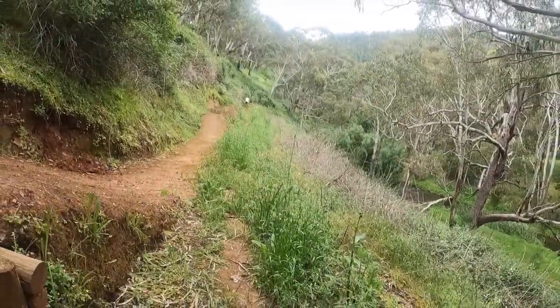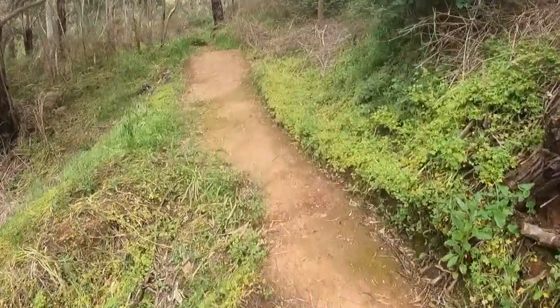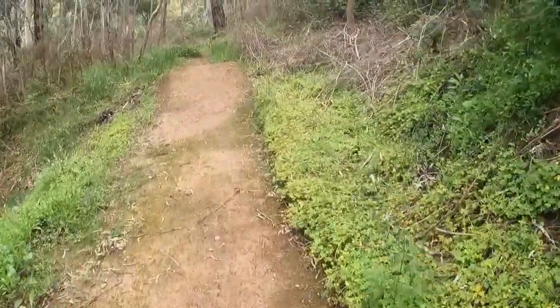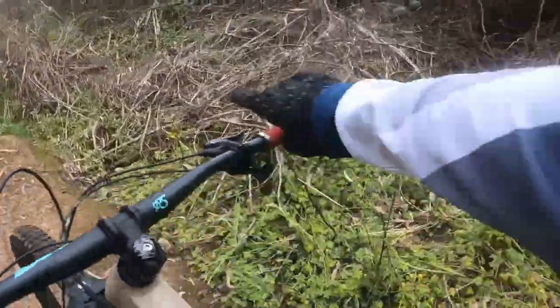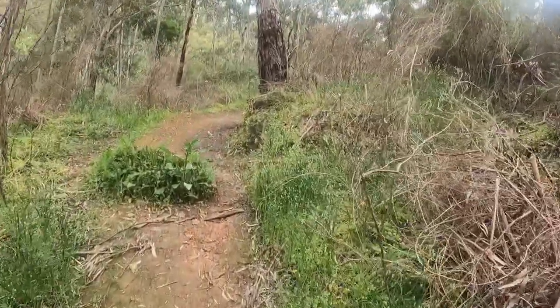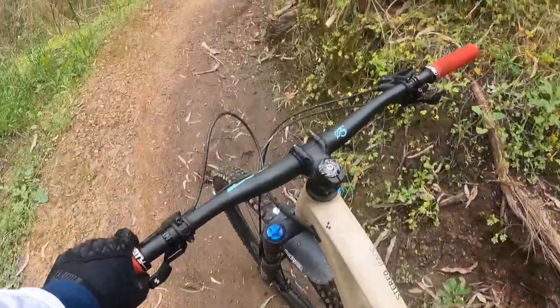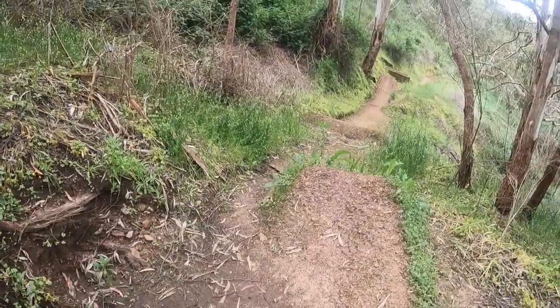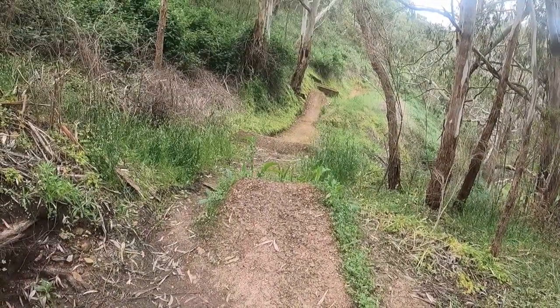Nice, got that first bit! So for you guys that don't know, Ike built this jump about a year ago, but it was a lot different and I crashed on it twice — headbutted that tree, broke my helmet, gave myself a fair old shock. So this jump's a little bit of a PTSD sort of jump. We're gonna do it, but it might take me a while.